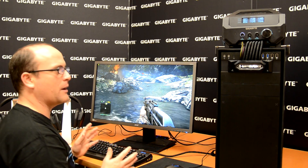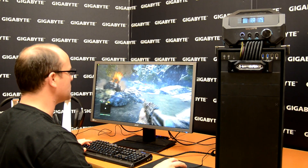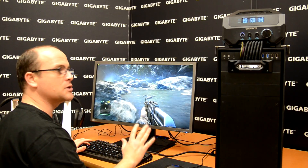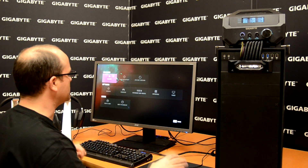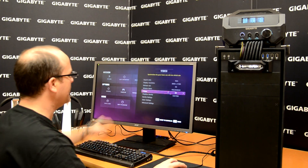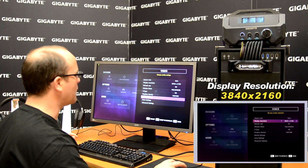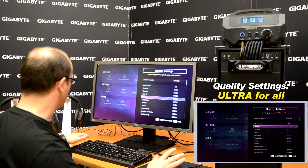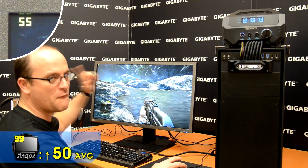Here we're using the 4K monitor, Far Cry 4, and our Waterforce. This is the most important part. Right now, as you can see, the situation is exactly the same as the previous setup — same display resolution, quality settings everything in Ultra. But here is the difference: frame rate over 50.